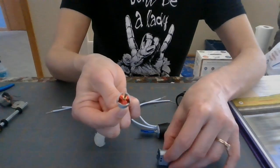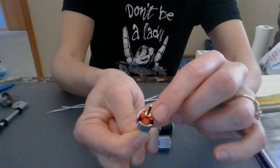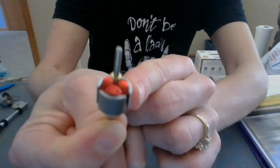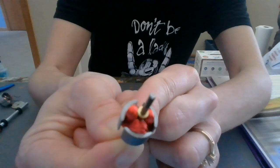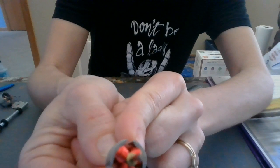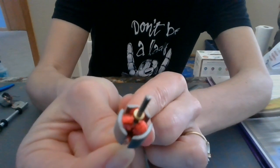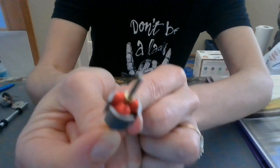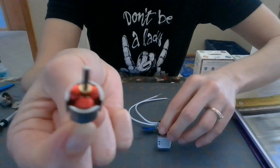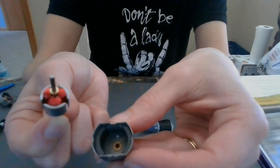If you see this red part in here — my camera is not the greatest — but the red part in there, that's wire. The wire is tightly coiled around a core. And then this core, this inside part, fits in here.